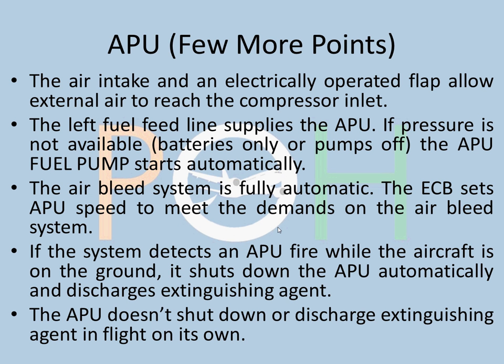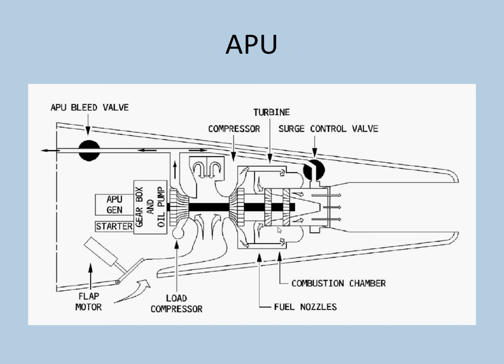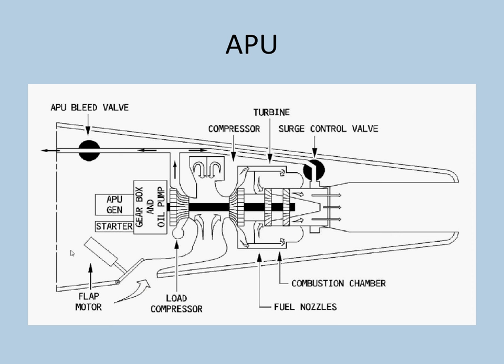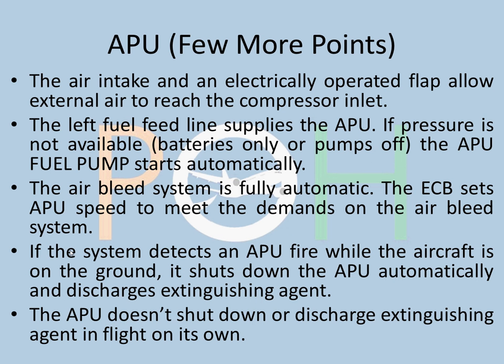A few more points on the APU. The air intake flap is an electrically operated flap which allows external air to reach the compressor inlet — that is this flap here in the diagram. The left fuel feed line supplies the APU. If pressure is not available from the left fuel pump, the APU has its own fuel pump which starts automatically. So if the left tank fuel pumps are not providing enough pressure for the APU to start, the APU fuel pump will run automatically to provide fuel supply to the APU.